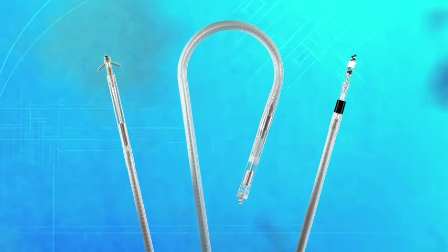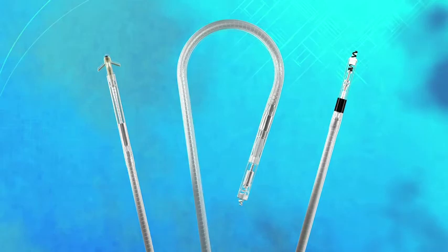For our leads, we have different silicones on different lead models because the lead models themselves are different. So the Quattro has a specific silicone for Quattro, and our other leads have specific silicones for those leads. We boutique our silicone for that particular design, and then, because Medtronic has extensive polymer knowledge, we know how to enhance those properties to make them even more robust for the in vivo environment.